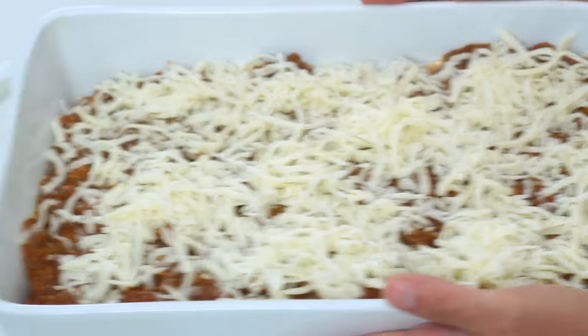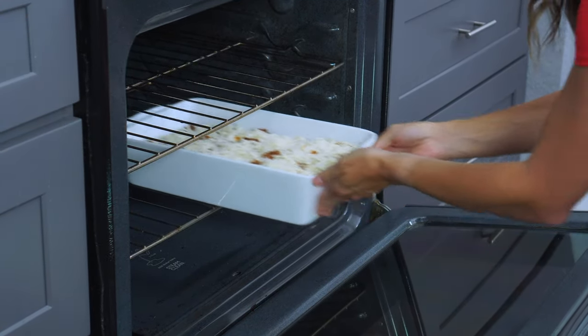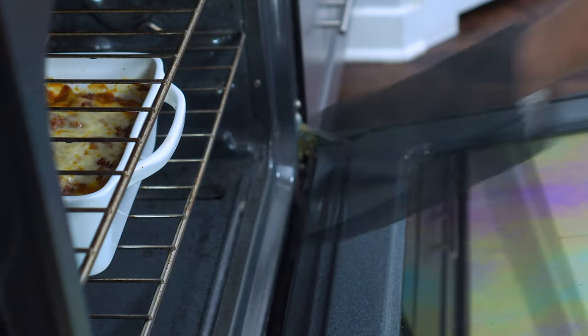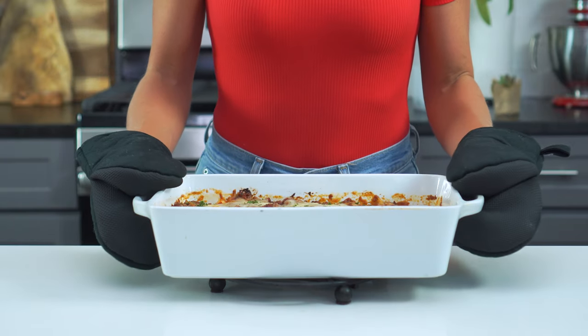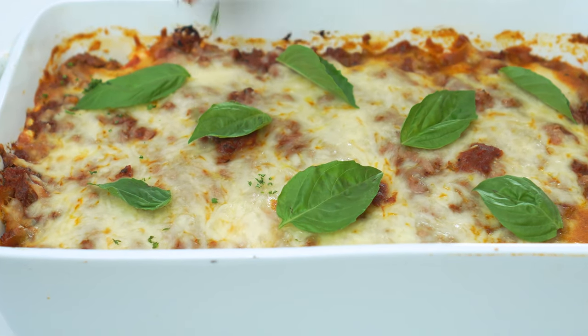Lastly, sprinkle one and a half to two cups of shredded mozzarella cheese on top. Bake the lasagna at 375 degrees for 35 to 40 minutes, uncovered, or until the zucchini is tender and the cheese is lightly golden. Let it rest for at least 10 to 15 minutes before serving with a few leaves of basil and a sprinkle of fresh parsley.